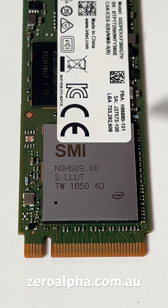The controller is an SMI — that is a Silicon Motion Incorporated controller, which is a popular third-party SSD controller company.